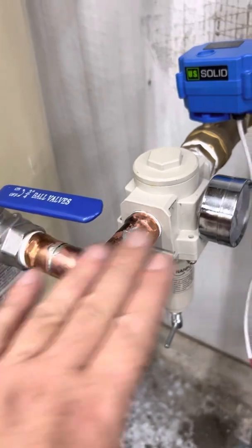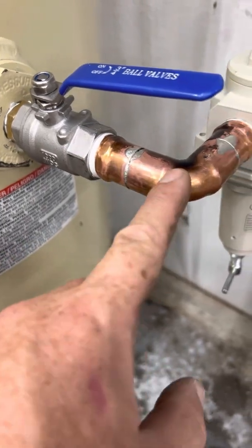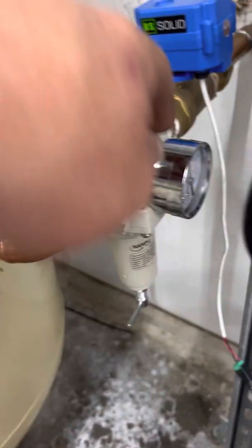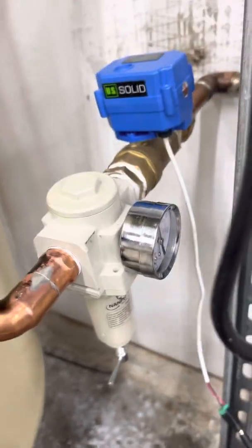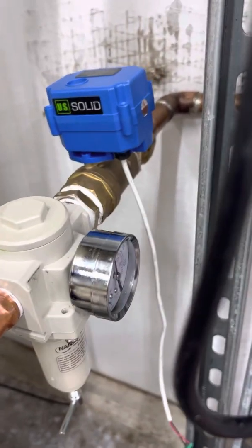I wanted it to be leak-free going up to the solenoid valve, and there are a lot of fittings — one, two, three, four, five, six, seven, eight, nine, ten — ten different joints where it could leak from. I didn't want to do it like this, but it's just the way it had to be.